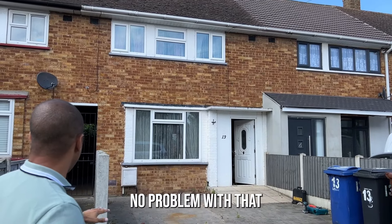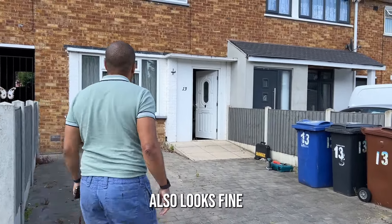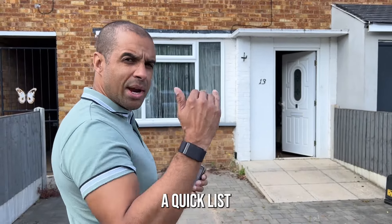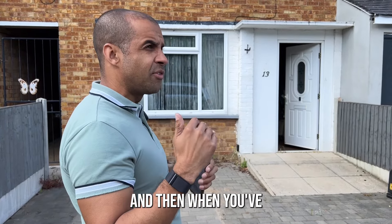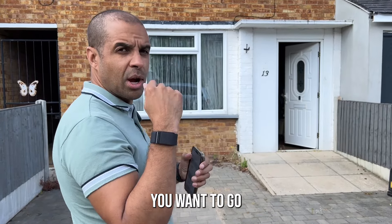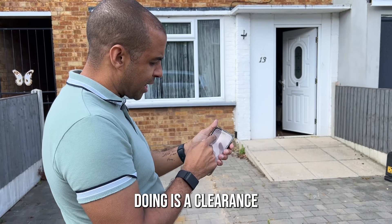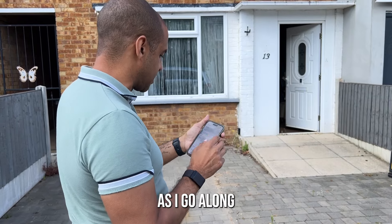No major cracks, no pointing problems, so now let's go a bit further forward. The front door also looks fine. On this list I've got the front of the building, and you want a quick list and a more in-depth one. When you're doing a viewing you want the quick one, and when you've got the keys you go into more depth and detail. What I'm doing here is just ticking off whether the work needs doing.